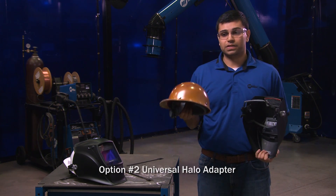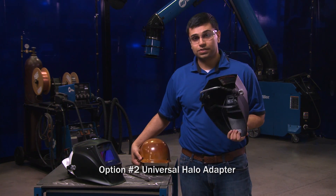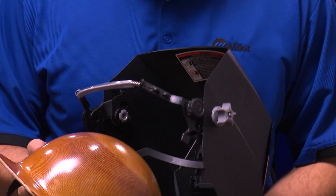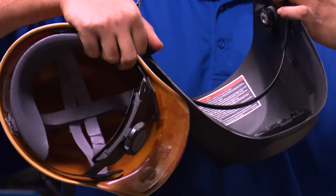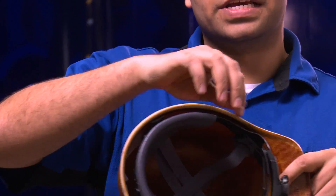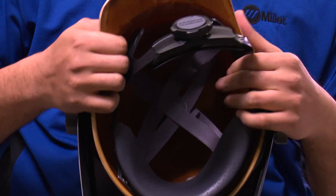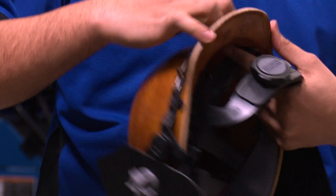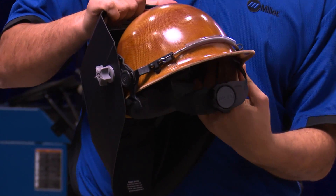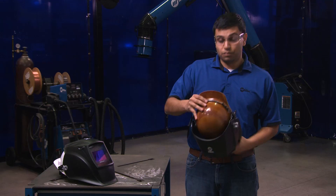The other option is a halo style adapter. Because the MSA Skull Guard helmets do not have a slotted adapter, they need to be paired with our universal halo adapter. To assemble it, you want to slide these tabs over the edge of the hard hat. Once you have attached the tabs, make sure to center the hard hat before you put it on.